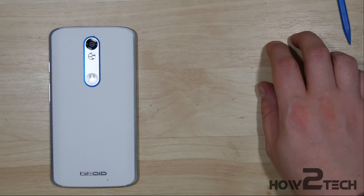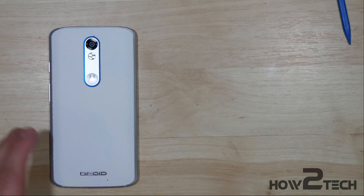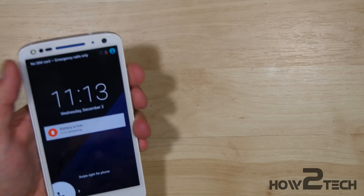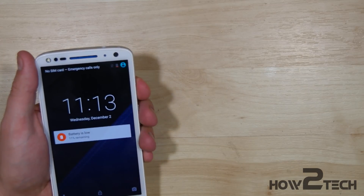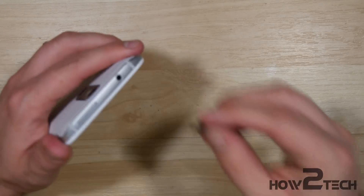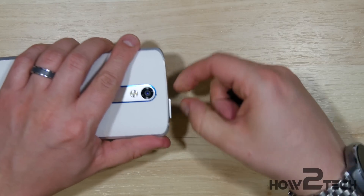Now, this isn't 100% necessary. It may just make the job a little bit easier of getting the back off of the device. First thing you want to do is make sure your phone is powered off. So we're going to go ahead and do that right now, power the phone down. Then we're going to go ahead and eject the SIM card slot and remove that out of the phone.